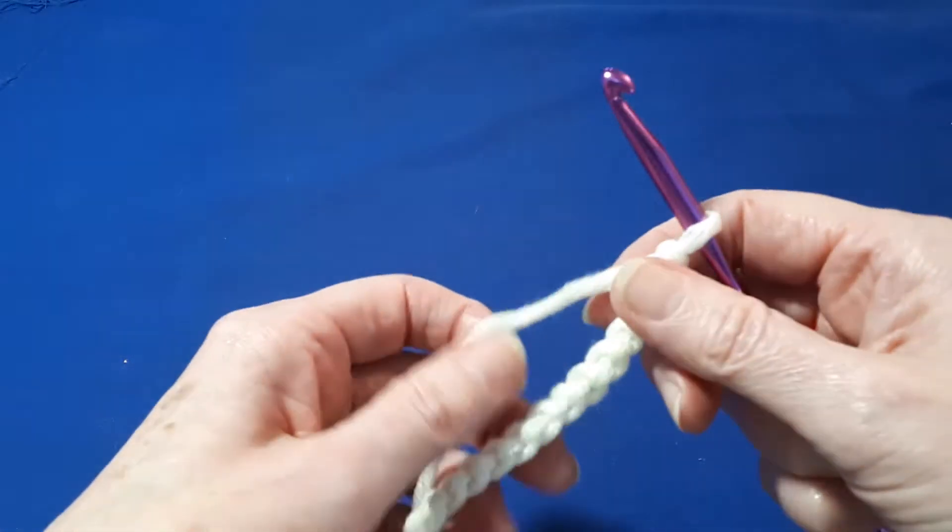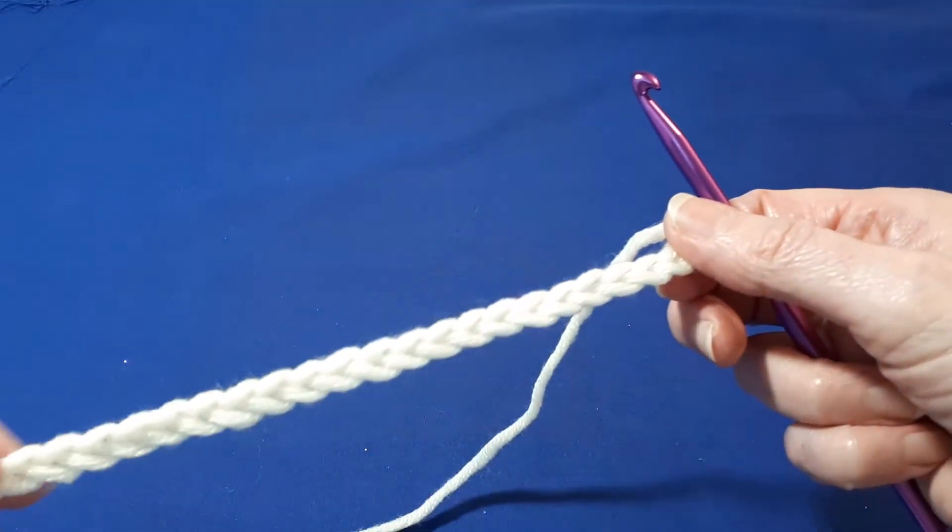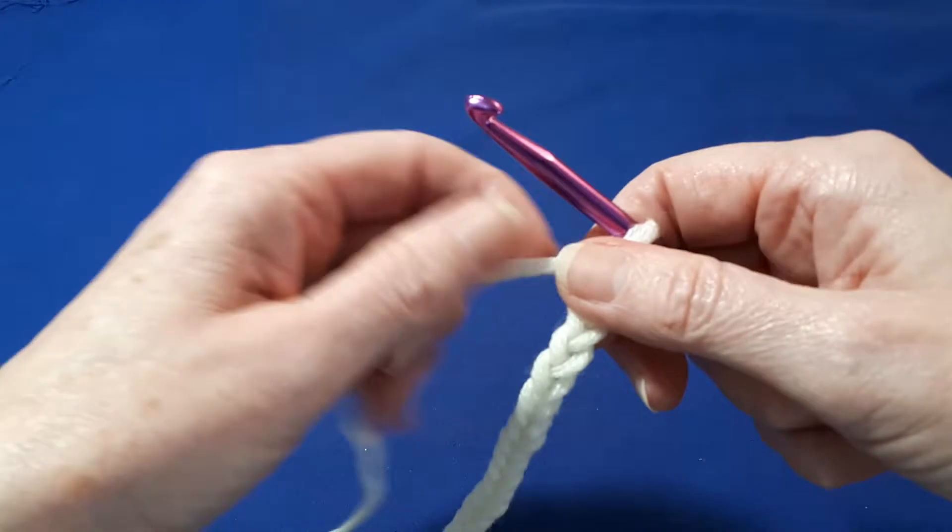Using multiples of four, make a length of chain that will fit snugly around your head. I've used a total of 48 chains for this yarn.